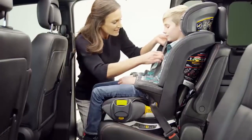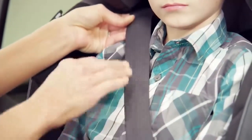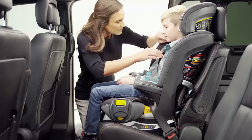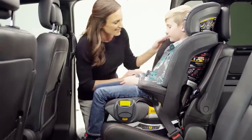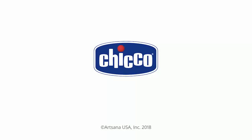Ensure that the child is secure. Check that the shoulder belt is snug on the child's shoulder and that it does not rub on the child's neck. It should lie flat against the child's chest and middle of the shoulder. If necessary, adjust the MiFit headrest so that the shoulder belt is properly positioned.